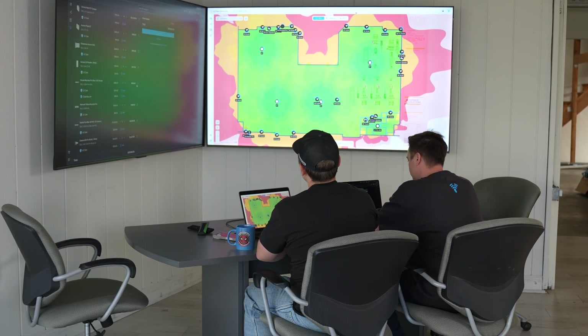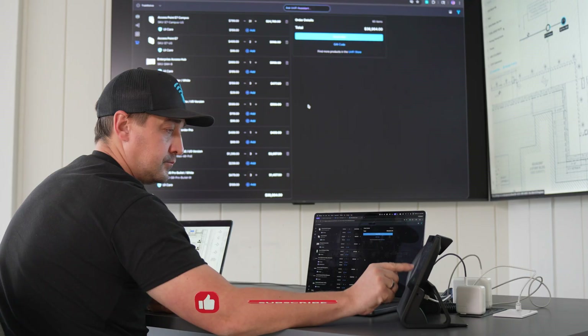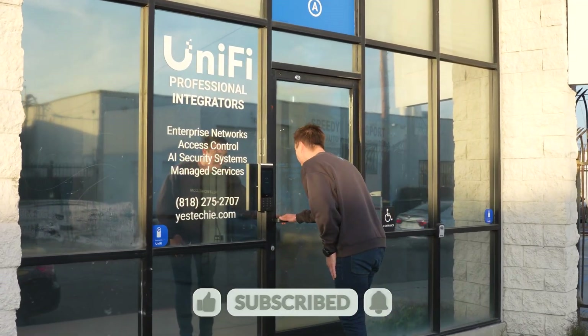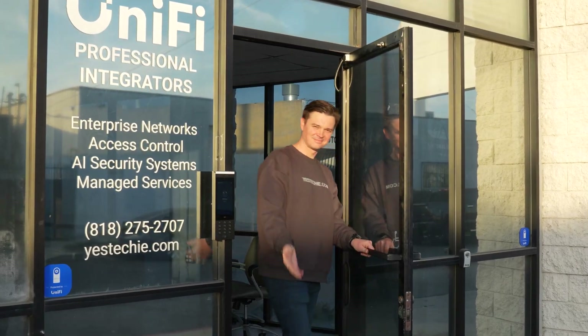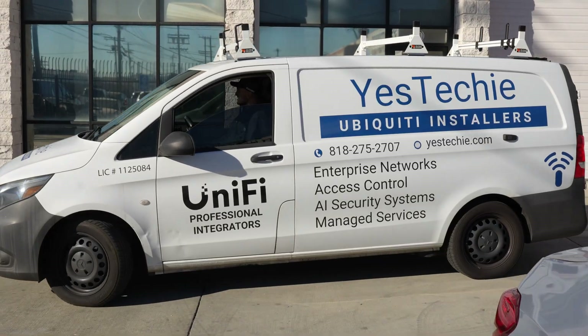Let's summarize our video. Like I said, it's only the first phase — outdoor cameras deployment. We have all the outdoor cameras installed and demonstrated a few features and configurations we typically do for facilities like this. We will record more. We will deploy UniFi access and network in upcoming weeks, so please subscribe to our channel and leave comments on what you want from us. We can share all the technical info, our insights, and what gear we use.